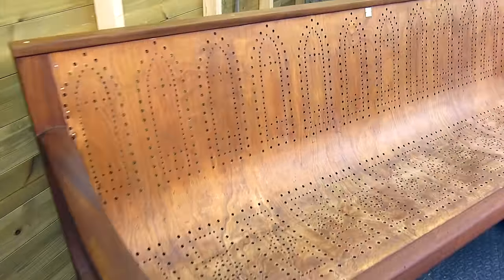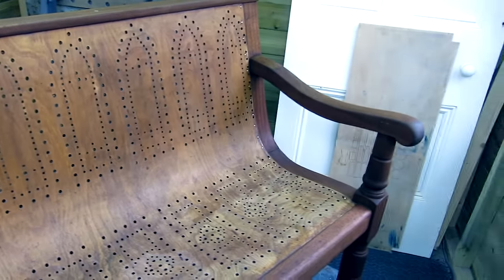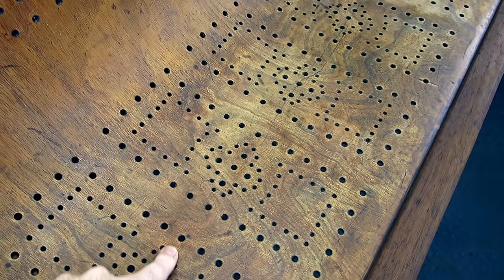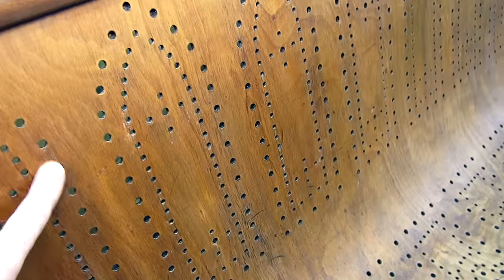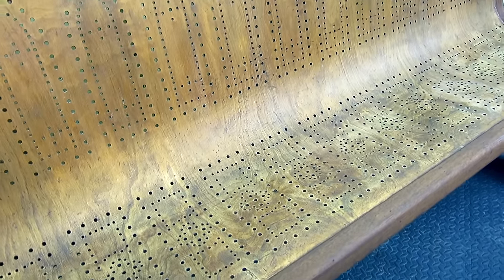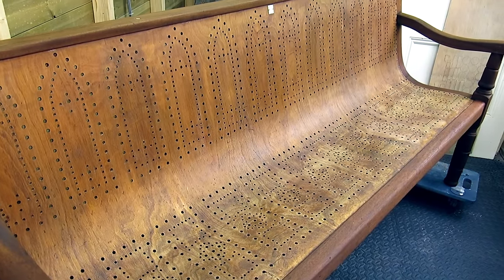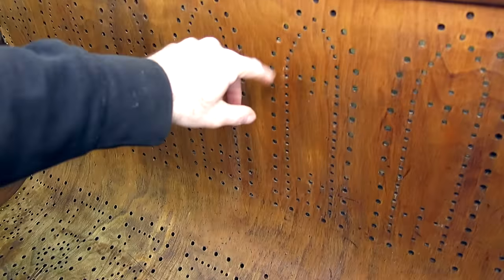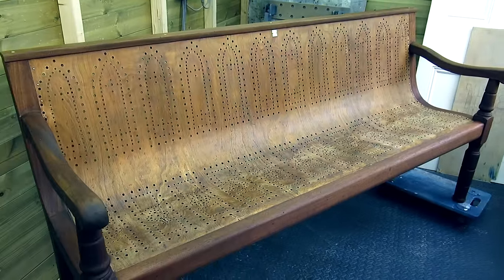I was going to use hard wax oil on this piece and just wipe or roll it on, then take off the excess. The problem I've got is these holes — because it's oil, no matter how lightly I put it on, it's going to drip through the holes, get clogged up, and there'll probably be runs on the back. There's no way I'm blocking these holes up because it took me four hours to clean them out. So I'm going to use an aerosol spray lacquer — it's a lot lighter and thinner, it will coat the inside of the holes but won't block them up. That's what I'm going to use all over this piece.